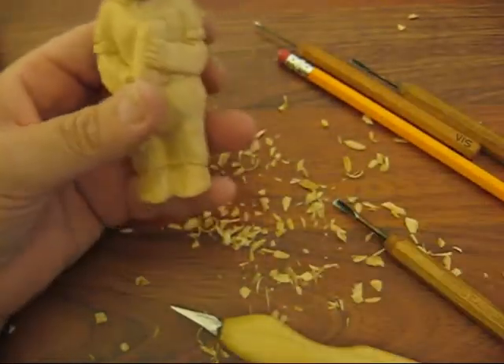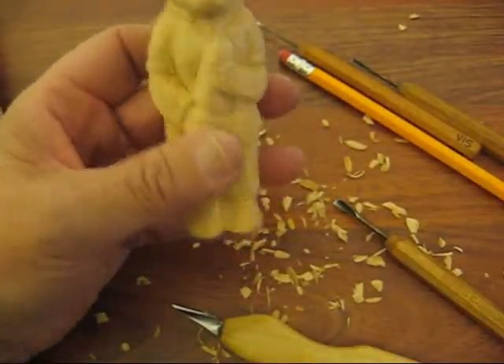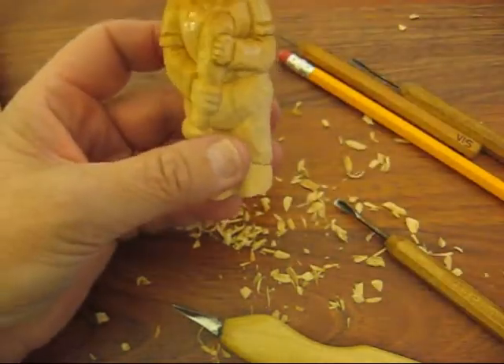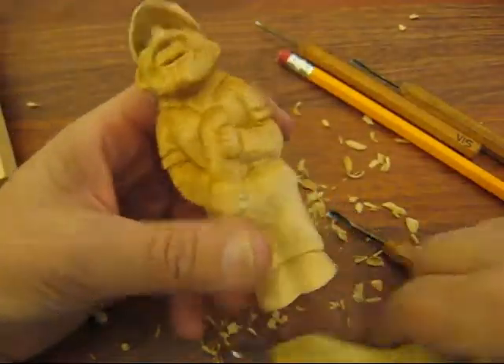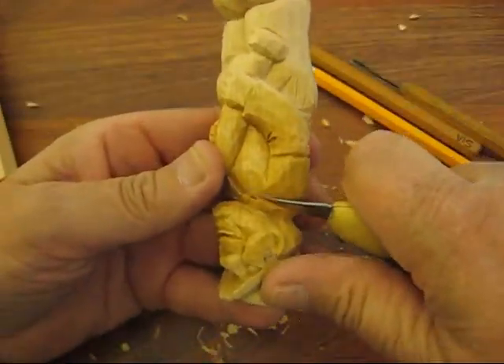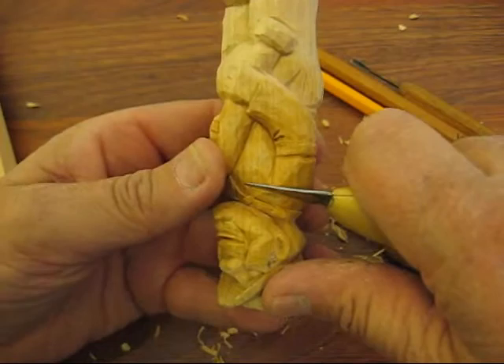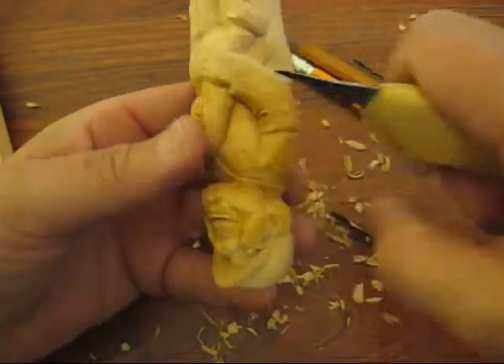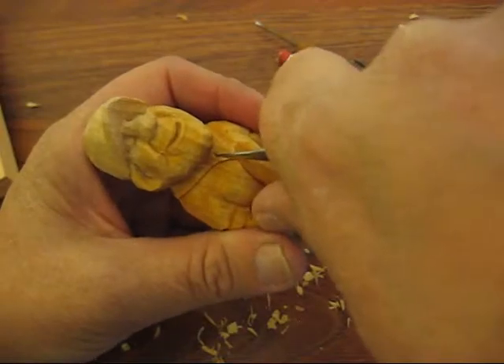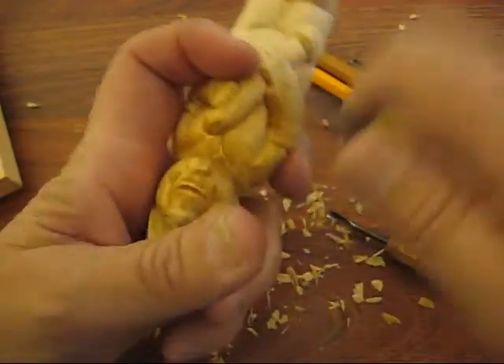Let me just spray that so I can get in there a little bit better. You can see them coming and merging out. It's going to be tucked in a little bit right there.